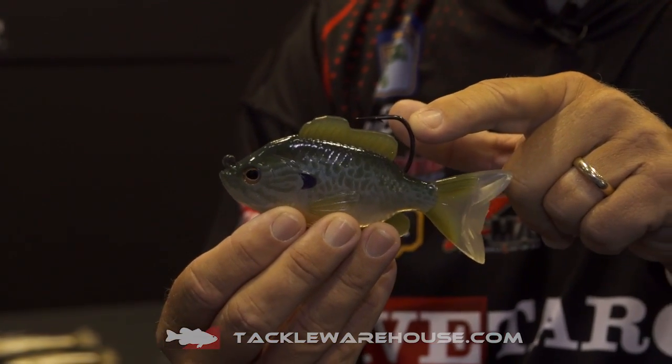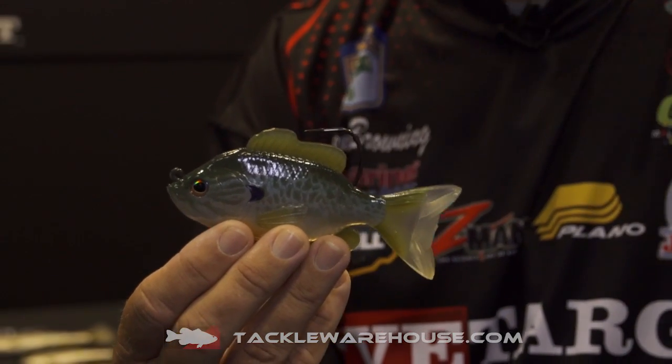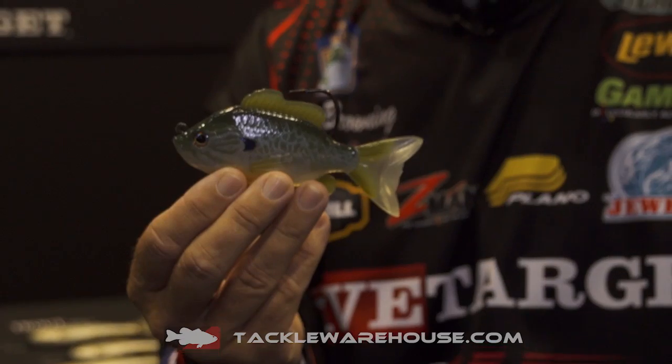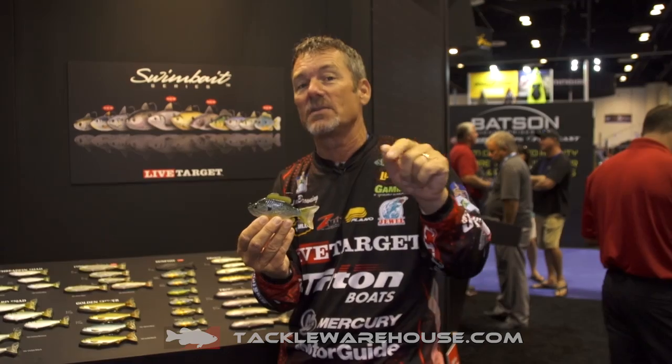We've got a big wide gap hook on this one, and also the dorsal fin acts as a kind of weed guard. So you're able to throw that bait into your brush piles, around your boat docks, stumps, weed beds — whatever cover you feel like you need to put that bait in.